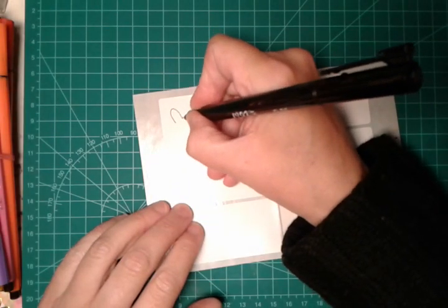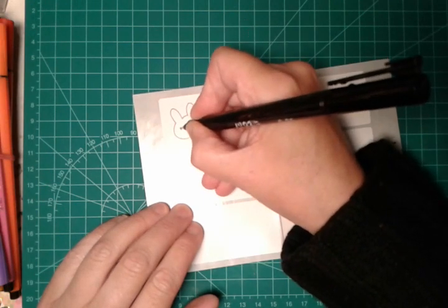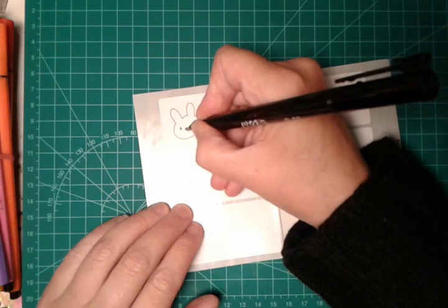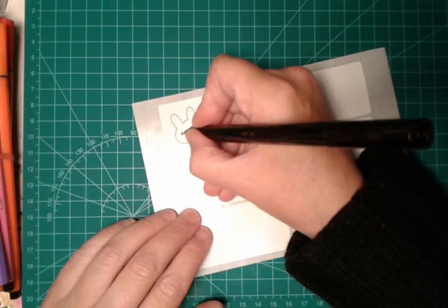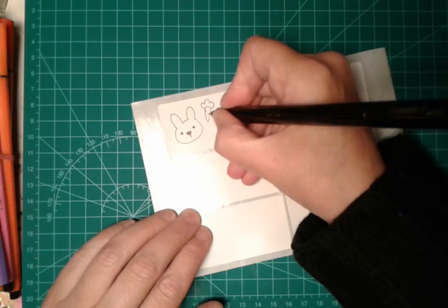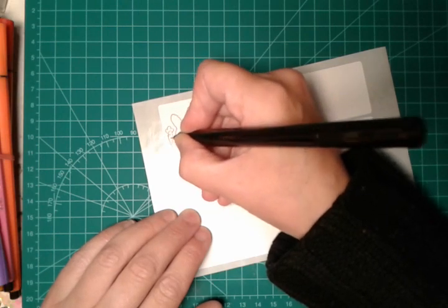So I will doodle this cute bunny. Here is my bunny and I will doodle some carrots near my bunny. Voila!